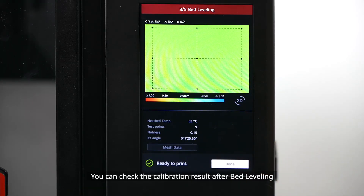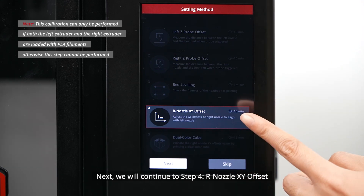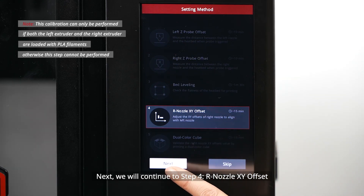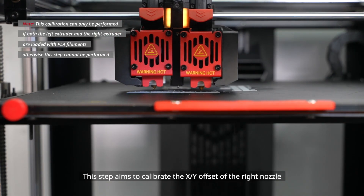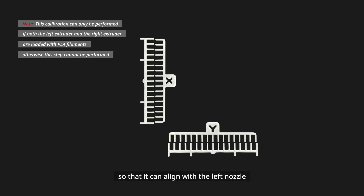The third step is Bed Leveling. This step calibrates the bed leveling of the build plate — the printer will automatically detect 9 points on the build plate. You can check the calibration result after bed leveling. Next, we will continue to Step 4: Nozzle XY Offset.